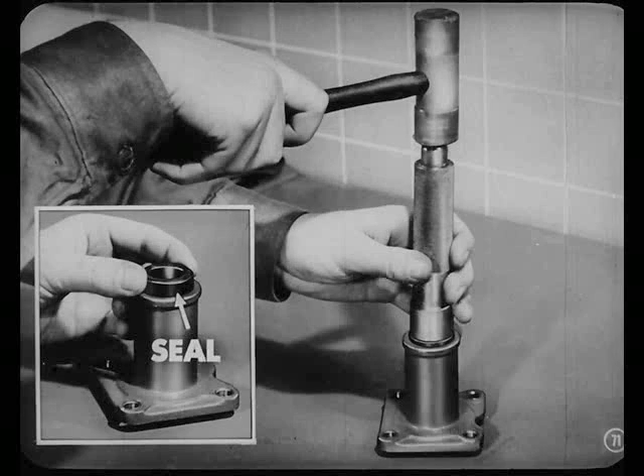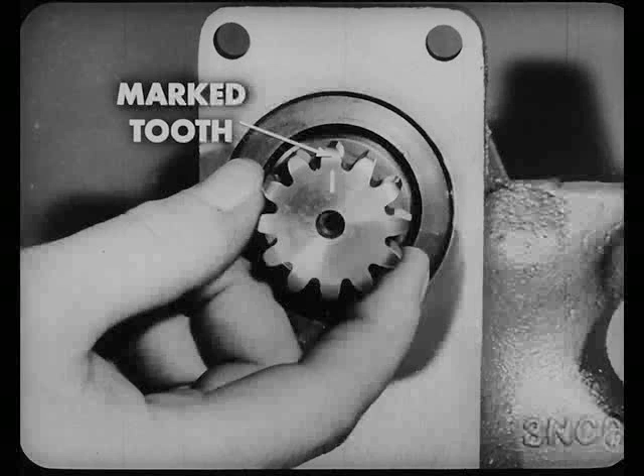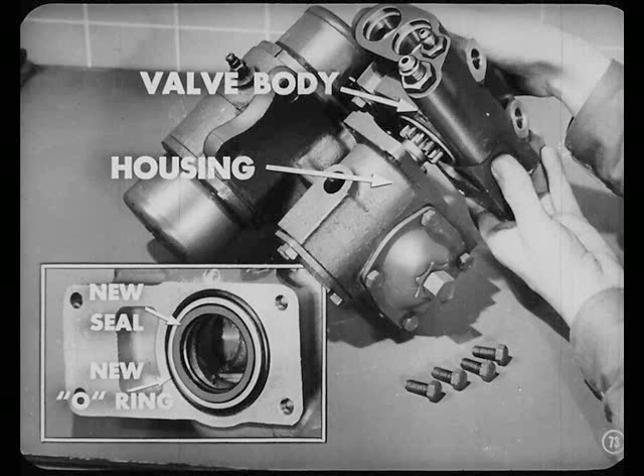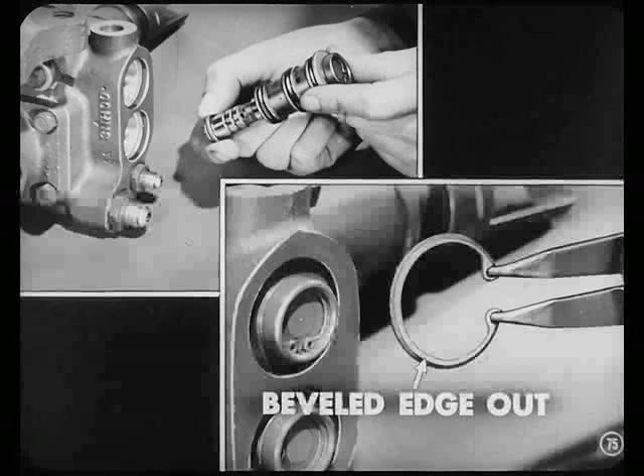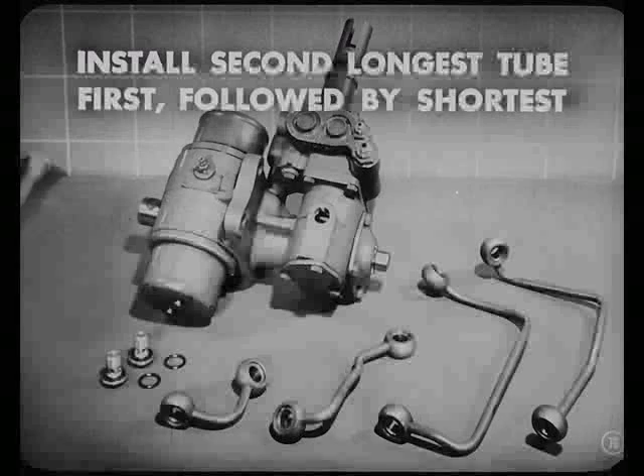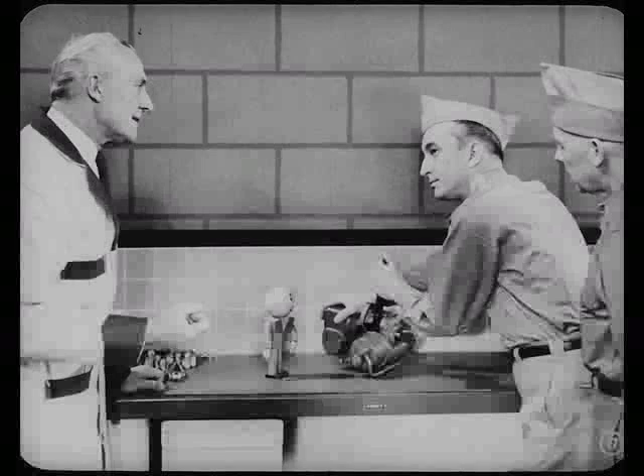Install a new seal in the valve body cap for the upper end of the steering column spur gear. Set the roller in the center of the worm and be sure the marked tooth on the spur gear is straight up, indicating the center position. Now we're ready to install the valve body on the housing after we put in a new seal and O-ring. Turn that steering column coupling so the file marks are up and that slot is vertical. Then install the cap and steering column spur gear into the valve body, meshing the two spur gears at the same time. Reassemble the valves and lock them into the valve body — be sure those snap rings are installed with the beveled edges out. Now install the hydraulic tubes on the valve body and cylinder housing. Be sure to install the second longest tube first, followed by the shortest, and remember to use new O-rings. Now let's tighten the cylinder lock rings and get this power steering unit back into the car.